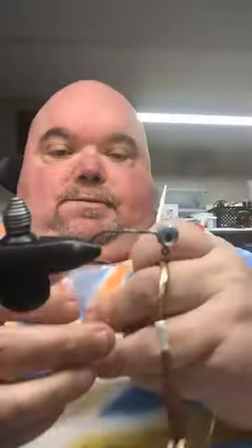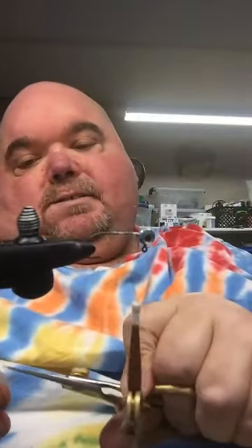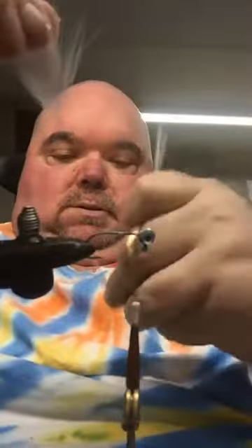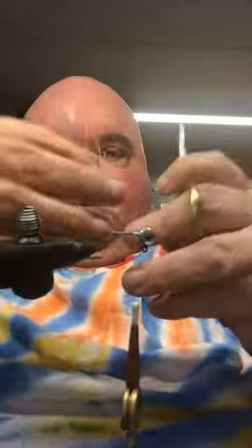So what I do is I just take the feathers like so and I cut a V-cut. Now a V-cut is when you cut the bone off a feather. See, your bone goes right through here in the middle. So a V-cut — you take the scissors and you cut it like that, and that's a V-cut.